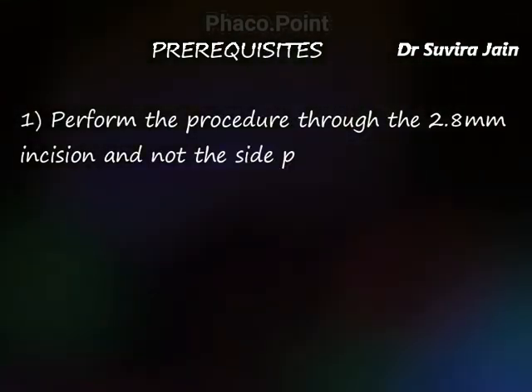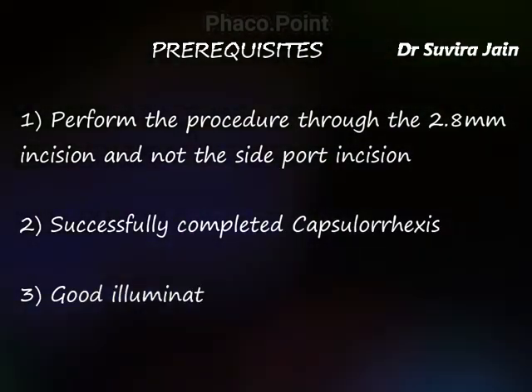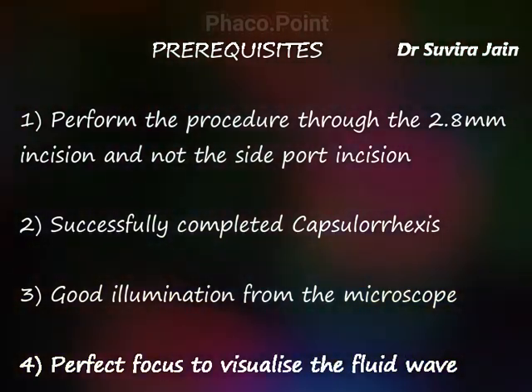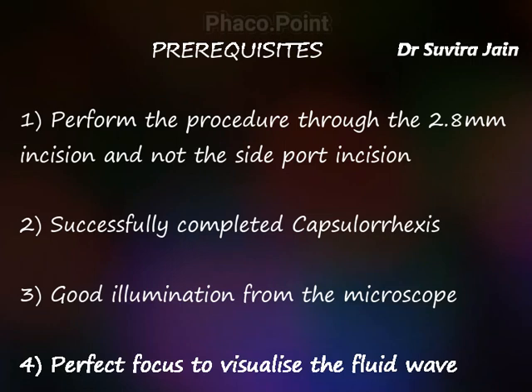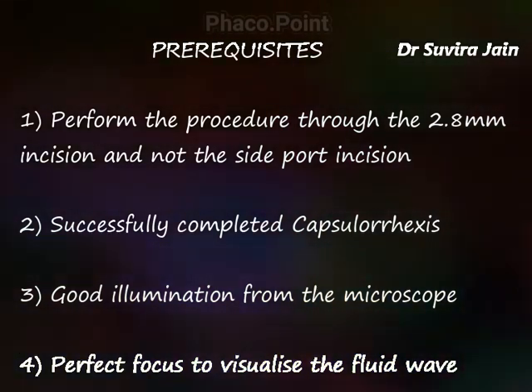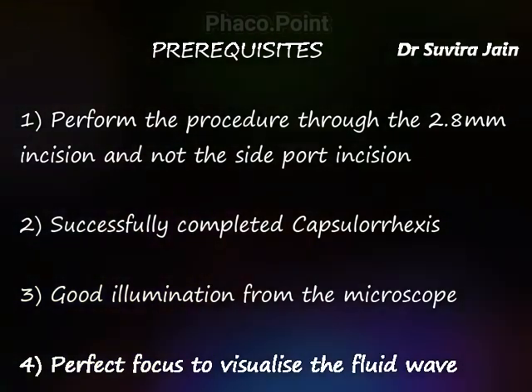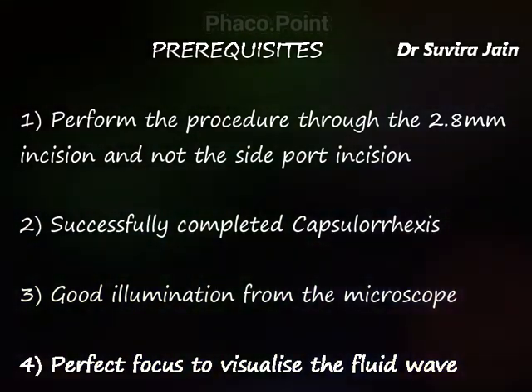The prerequisite for a well-performed hydrodissection is to start with a well-constructed 2.8mm tunnel. Why 2.8? Because you want a tunnel large enough to not only let the viscoelastic come out, but also have enough room for the fluid wave injected to create the hydrodissection to exit the eye with ease, without adding excessive posterior pressure on the posterior capsule.